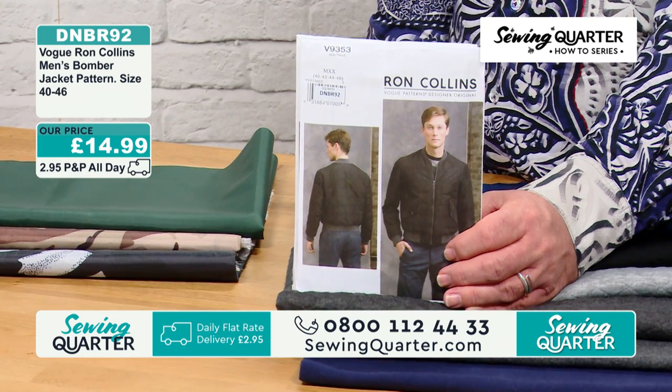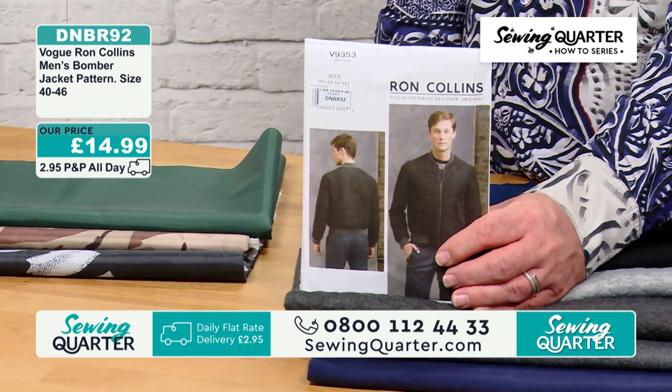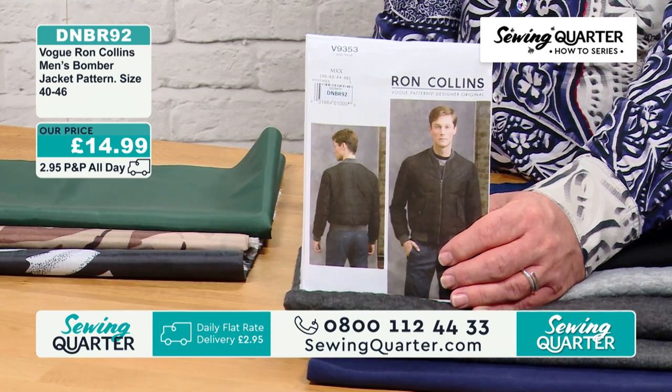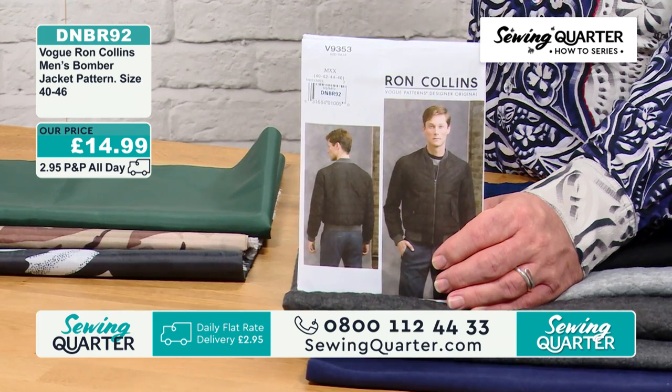It's a men's bomber jacket, but you didn't try it on, did you? I think it could be unisex — that's the word I was looking for. Jess in the office wants it. £14.99.